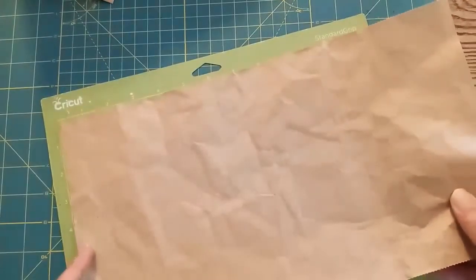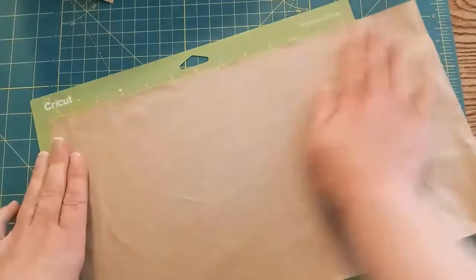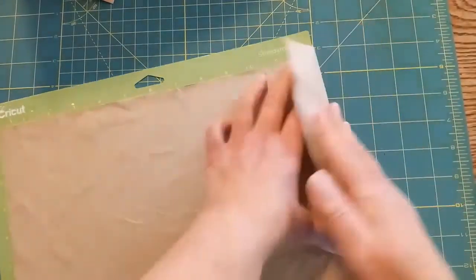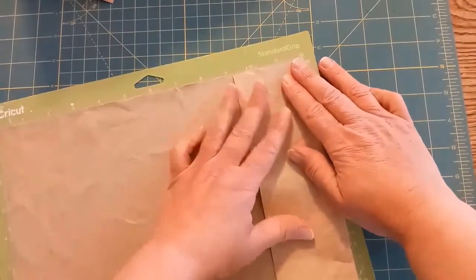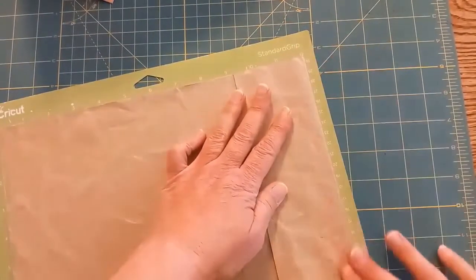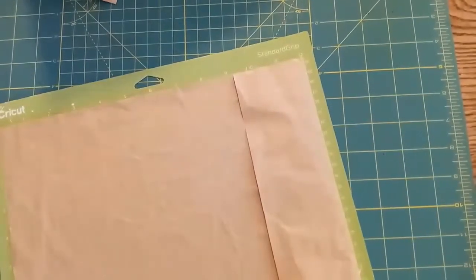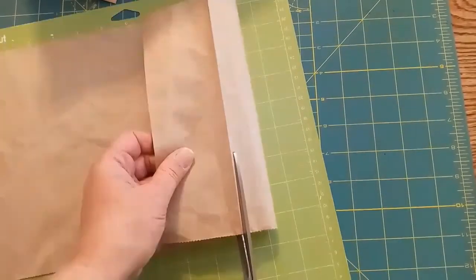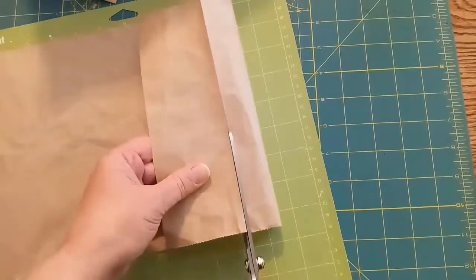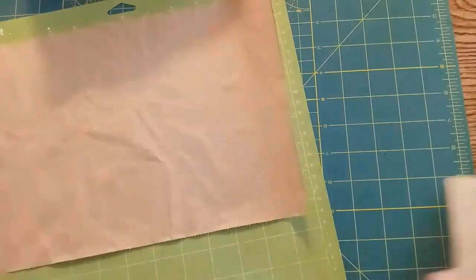Now I'm putting it on my Cricut mat. You don't want a brand new mat that's really really sticky or you're going to tear your paper, but you want a little bit of sticky. I'm going to crease it along the edge so that it's the full width of the mat and then cut off the excess — I believe that was about two and a half inches. You could use your paper trimmer too if you have one.